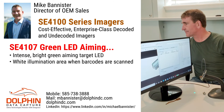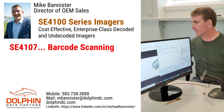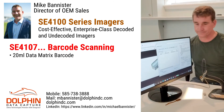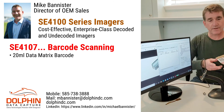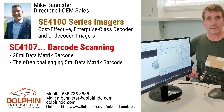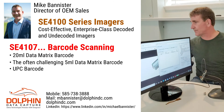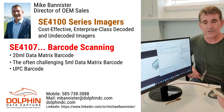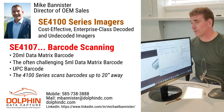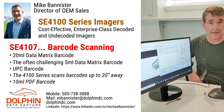Let's scan some typical barcodes now. Starting with data matrix — we've got a 20mm data matrix here, and we'll do a real tough 5mm barcode to give you an idea. So 5mm, 10mm. And on the back here, I've got a UPC — a 100% UPC. This will actually scan out to 20 inches, over 20 inches. And a 10mm PDF to give you an idea of the scanning performance.